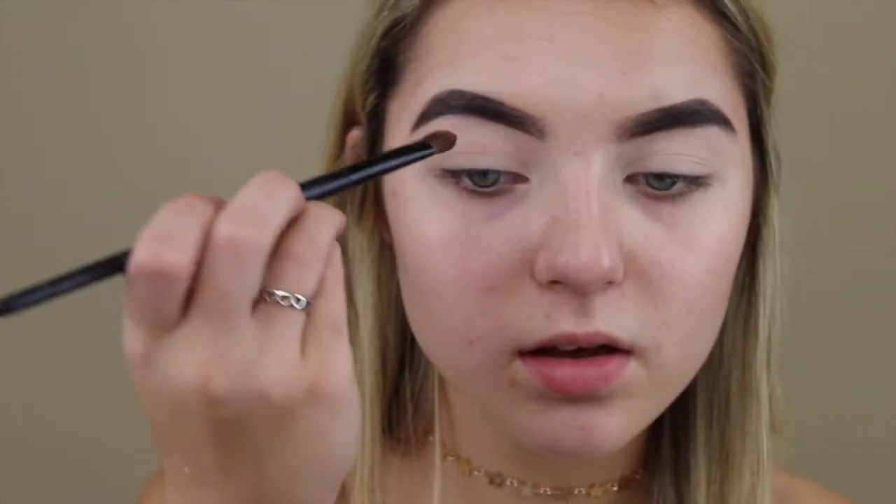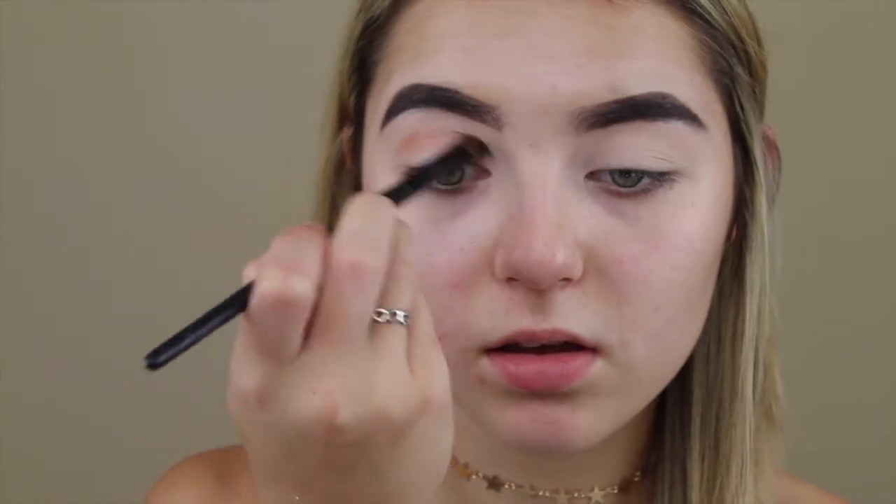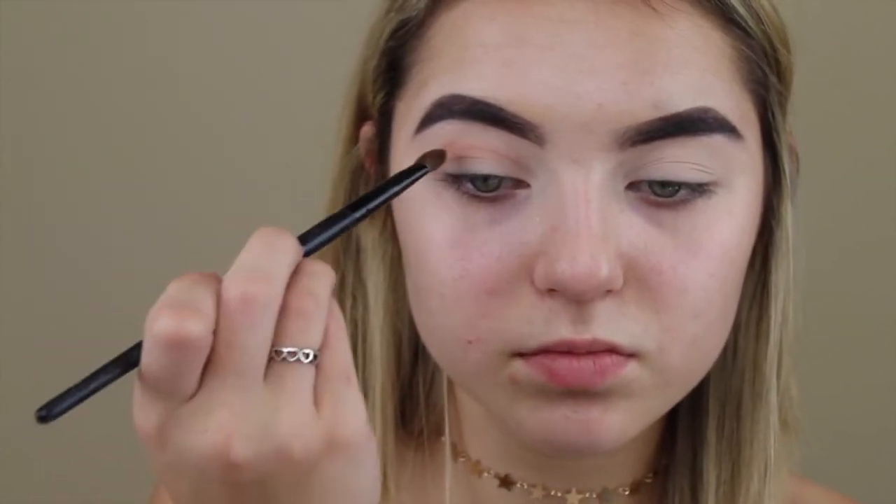I'm going to take this color by MAC in the shade Texture and just start mapping out my cut crease. I'm going to take this little brush shaped like that and go in. Actually, I'm going to take my regular tapered brush and just go in with that.